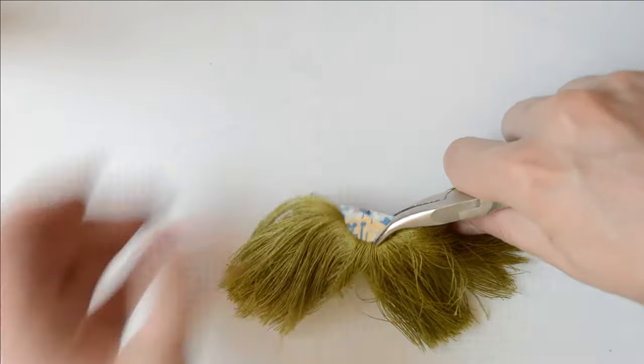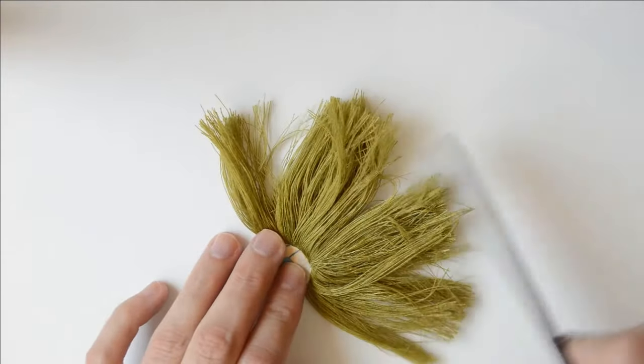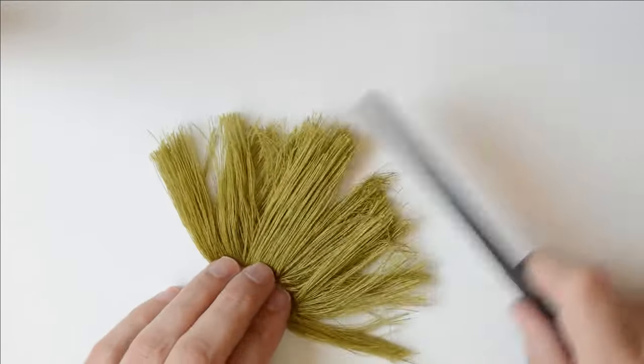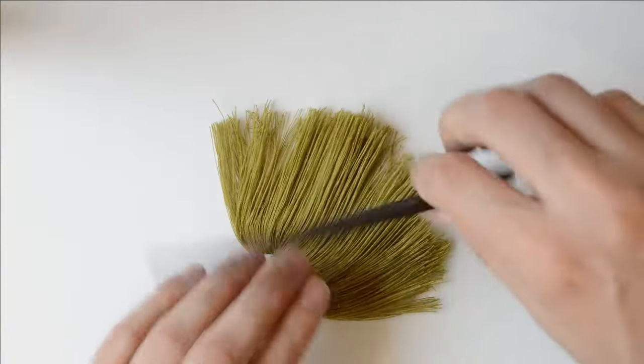Now it's time to become hairdressers! This is the most difficult step for me, but if you know how to cut hair you won't have any problem. First of all, comb all the thread very well to remove any kind of knot.